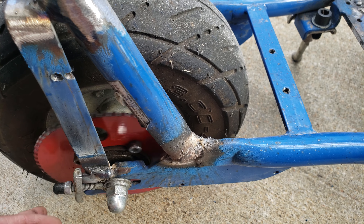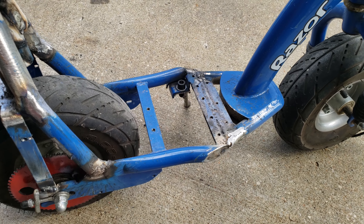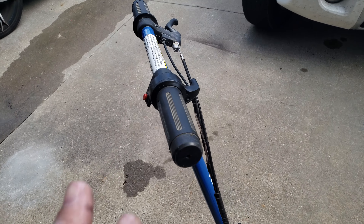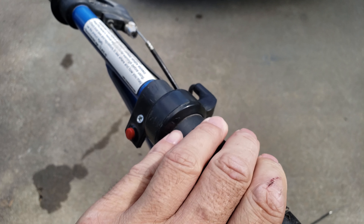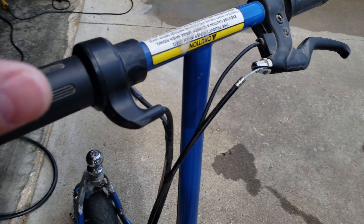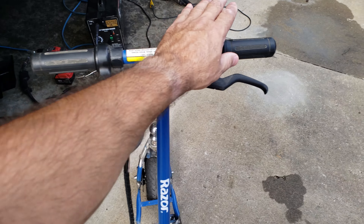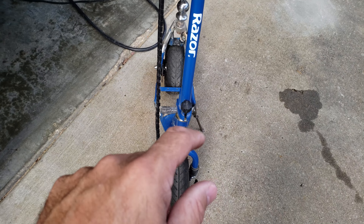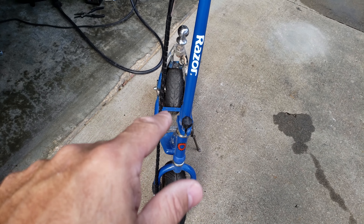This is a freewheel motor, so I can just pull it around without activating the motor. I'm not sure about the handlebars — I'm going to switch them around so that instead of the throttle being on this side, it's going to be on this side, because you'll be standing in front of it. I'm not sure if I'm going to turn the whole handlebars around or leave it like it is.